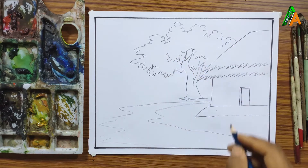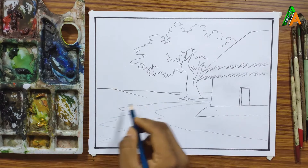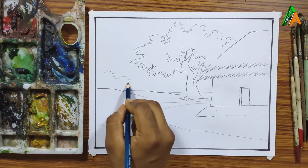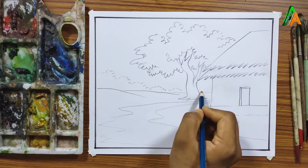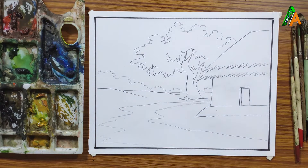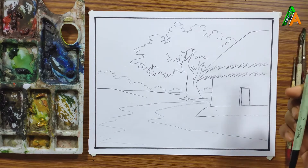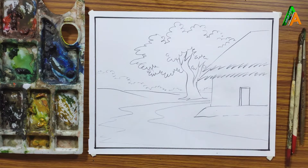I am going to use artist watercolor for coloring this drawing. Since this page is not so good, I don't use too much water. I am using a number 12 round brush.